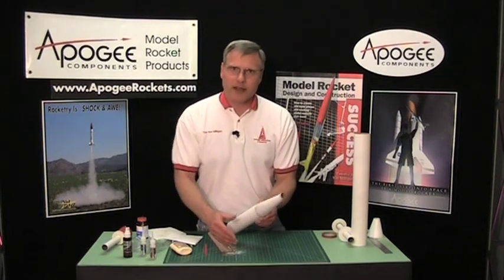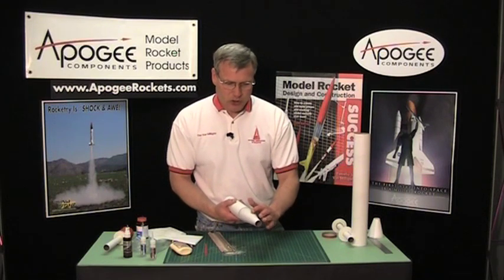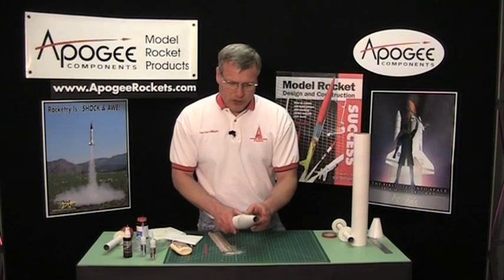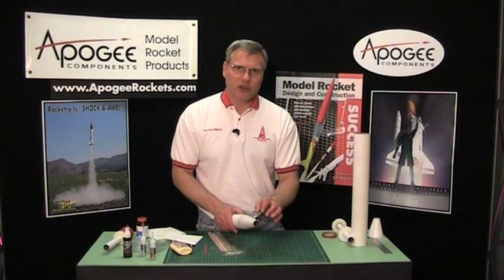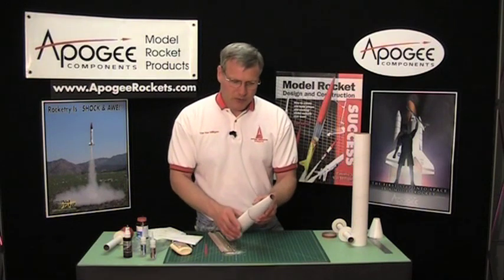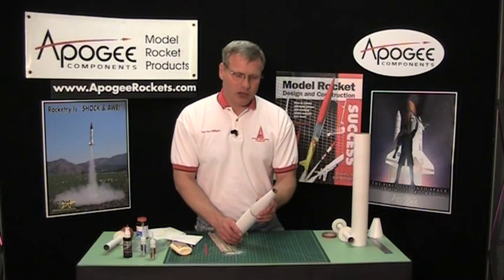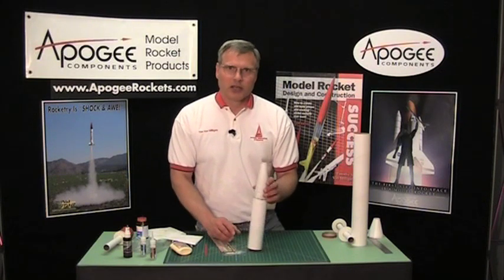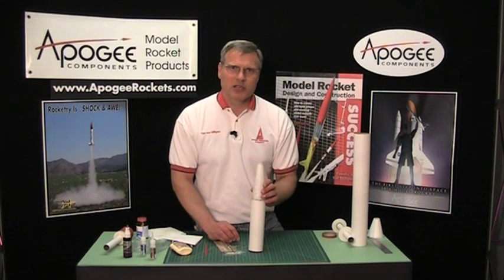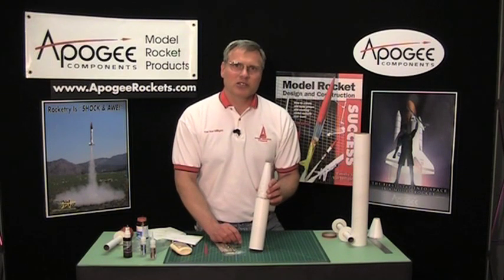So that is the procedure. Go ahead and finish sanding it and you're going to end up with a great transition. Because it's been soaked with the CA, it's going to have a nice stiffness to it, and you can also stiffen it up even more — the directions for that are in the book, Model Rocket Design and Construction. And then when you're done, because it's got the CA on it, it will paint up really nicely without soaking up a lot of paint. So there's the transition. My name is Tim Van Milligan and I'm from Apogee Components. Our website is www.apogeerockets.com. Please come visit our website and let us know how we're doing.